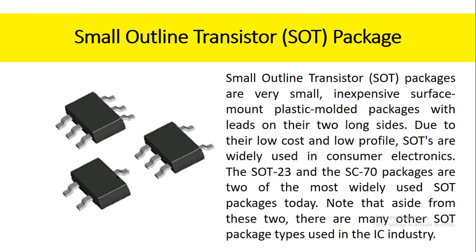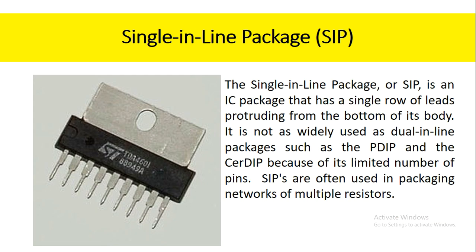Small outline transistor packages are very small, inexpensive surface mount plastic molded packages with leads on their two long sides. Due to their low cost and low profile, SOTs are widely used in consumer electronics. The SOT23 and the SC70 packages are two of the most widely used SOT packages today. Note that aside from these two, there are many other SOT package types used in the IC industry.